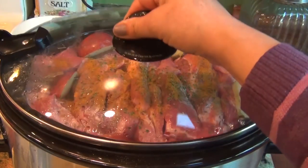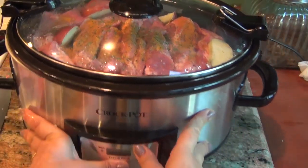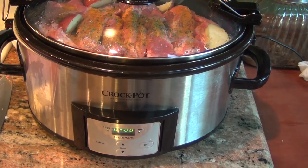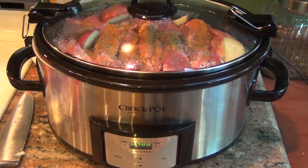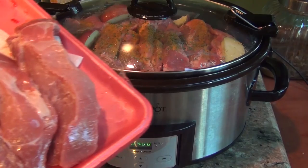Just cover it and put it on high for four hours. It will be done by the time we go for dinner. I have two pieces of rib left, and again, waste not, want not — they're going into a ziplock bag, straight into the freezer. The next time I make gravy or any kind of sauce, I will braise the ribs and use them for the stock.